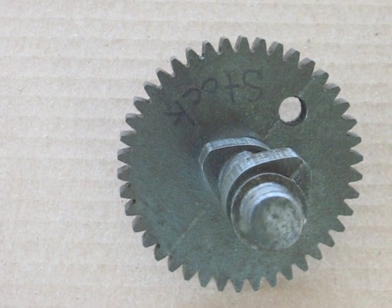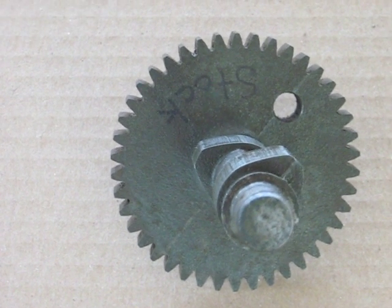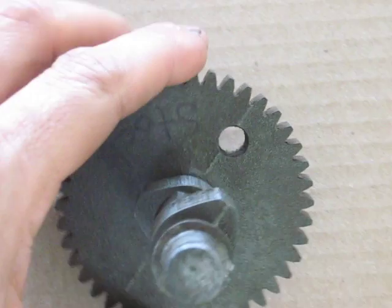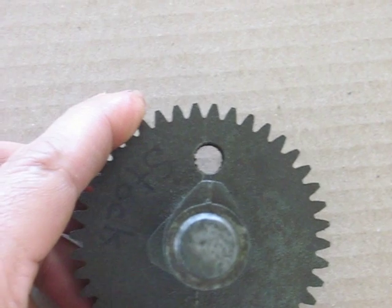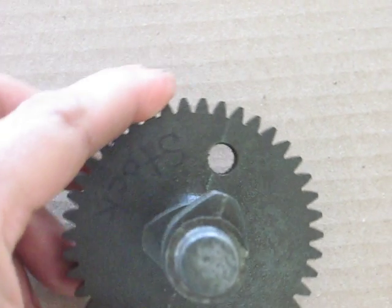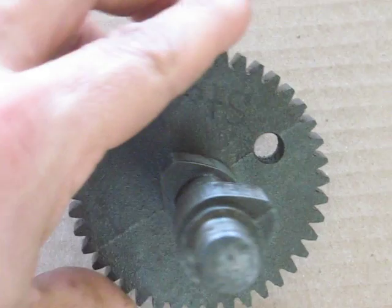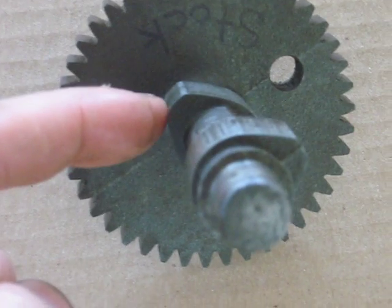This video is about some of the different camshafts that I made for various different engines. Here we're looking at a stock lawnmower camshaft. It would have approximately, I'm guessing, 240 degrees of duration to lift the valve. This is the intake lobe and the exhaust lobe.